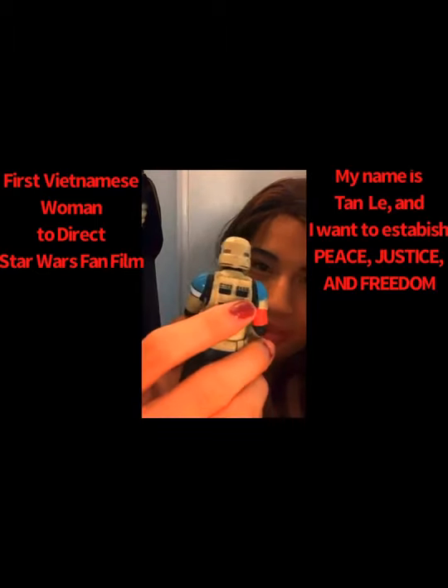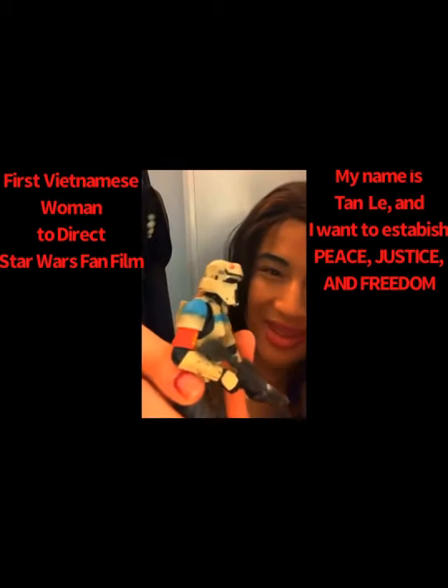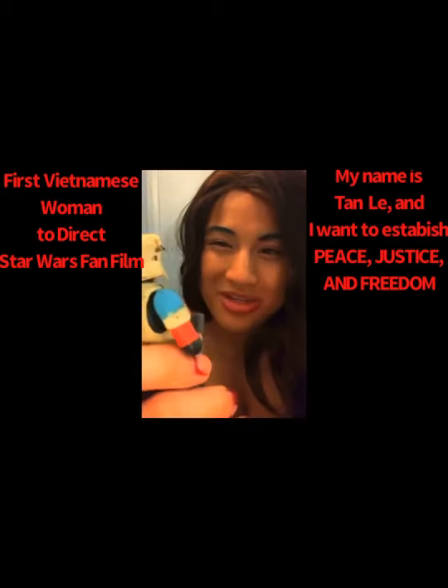I like the visor as well, and I like the emblem — the Elite Galactic Empire emblem, which is so cool and beautiful.